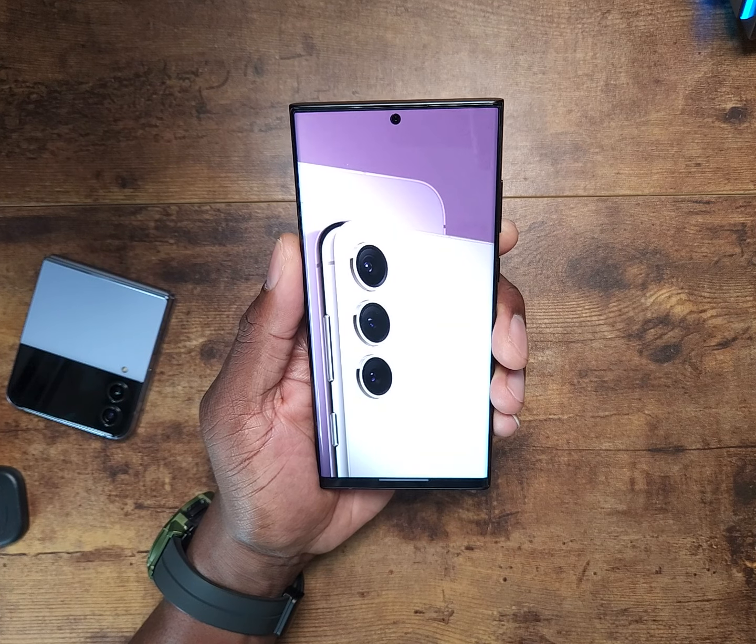Samsung is going to bring out the S23 lineup, and they're supposed to have all the same peak brightness across the lineup — that's a huge plus, I'm excited about that. The color schemes aren't something I'm too worried about. I'm actually looking at that gold color; it's totally different from what I'd normally get on a smaller slab like this, but we shall see.